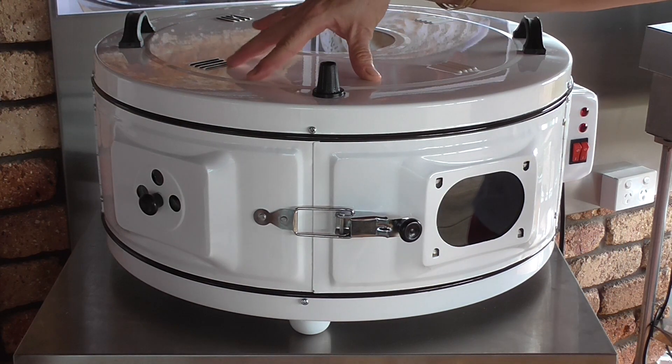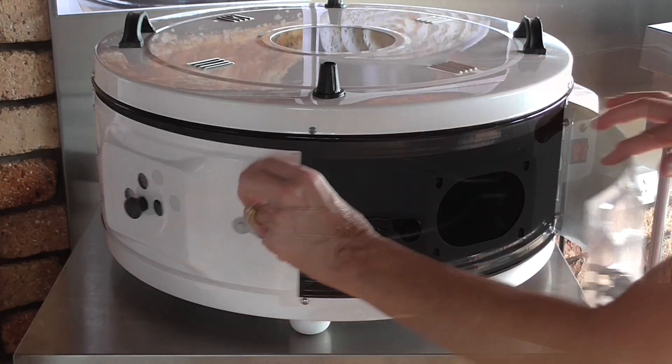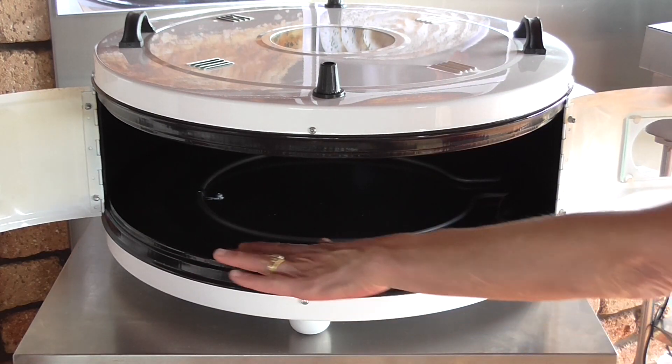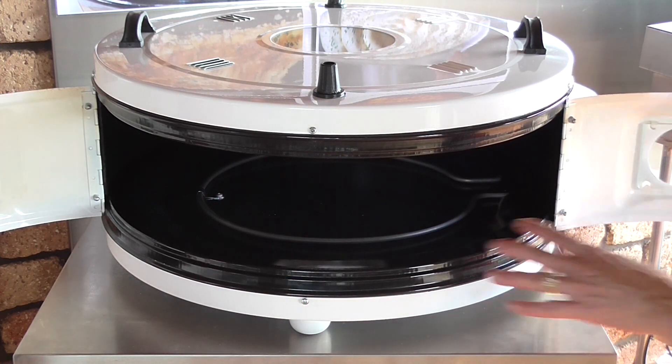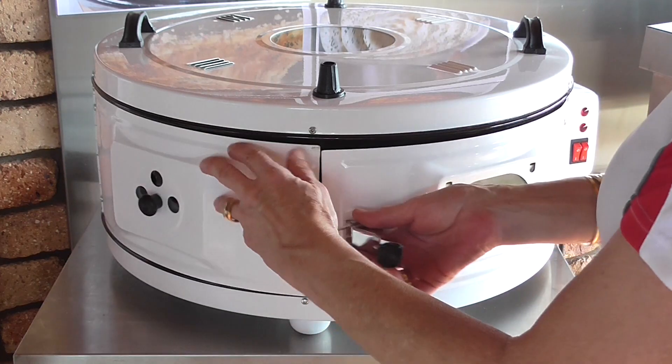The surface finish of all our ovens is a high-grade electrostatic enameled coating. This coating allows for easy cleaning internally and externally. All that's required is a microfiber cloth following cooking.